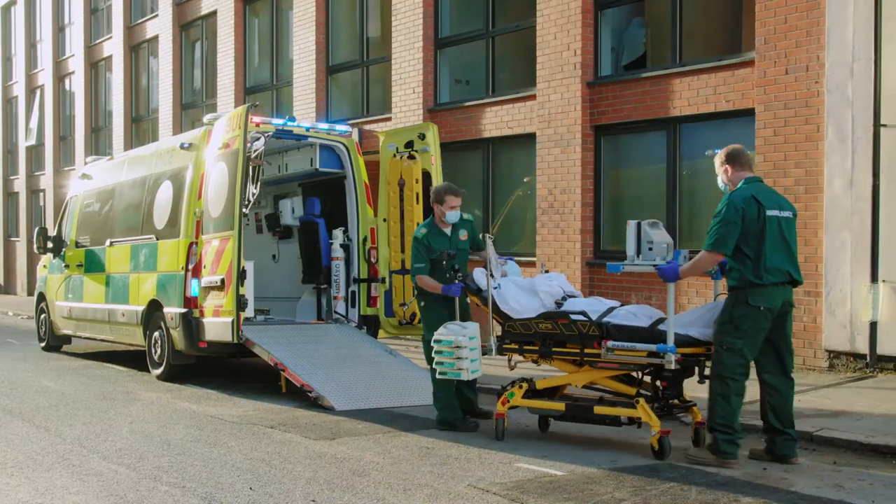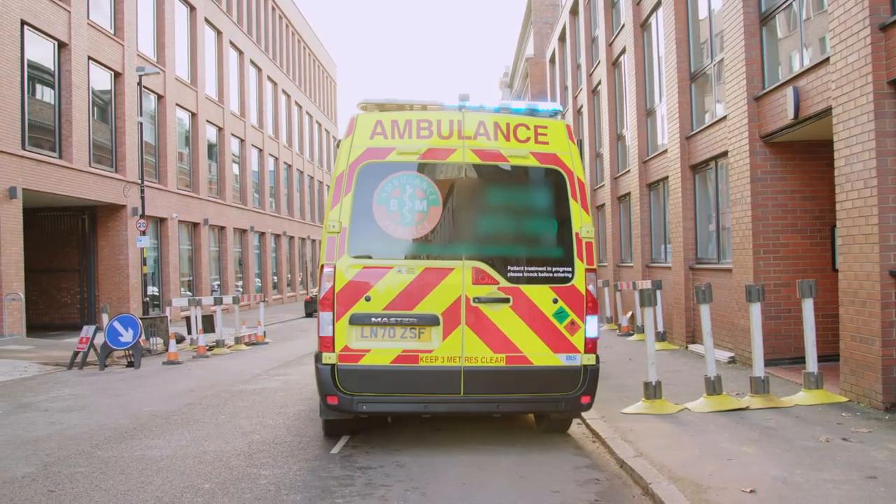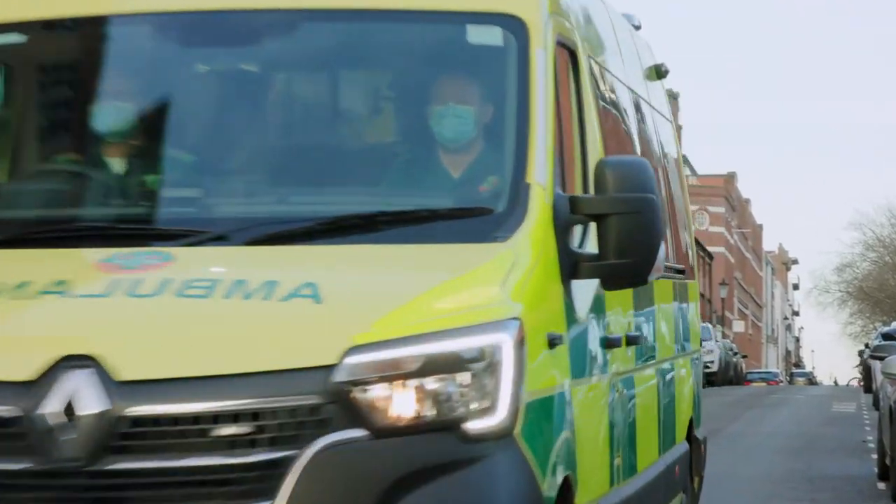Make sure the safety of your patients and transport team are cared for with the Adapter Plus from ParAid, your patient transfer specialist.